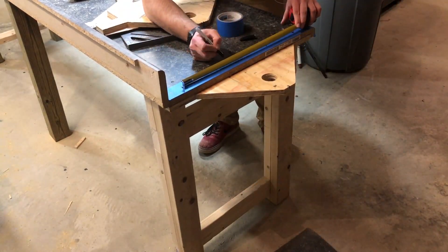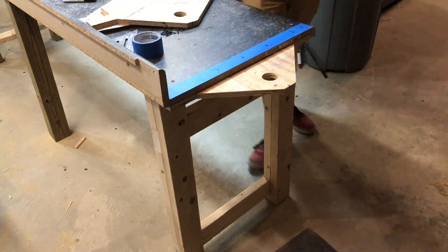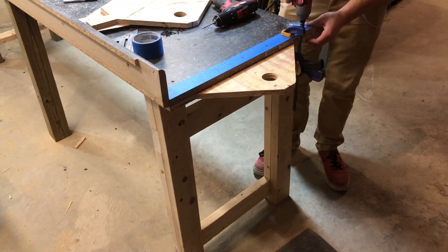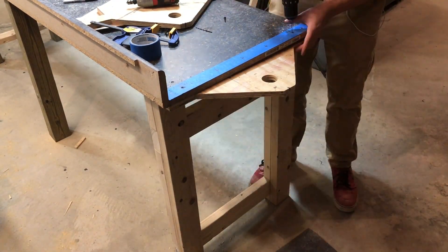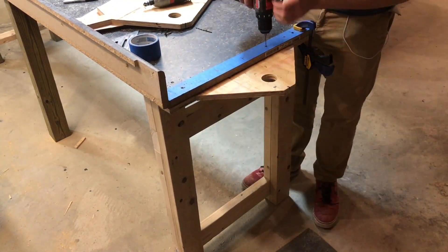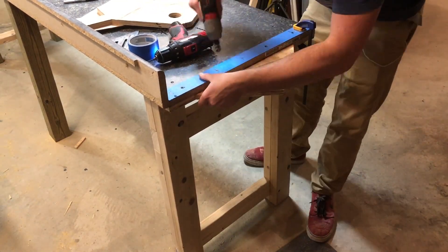Once again I'm using masking tape and laying out a grid so I can make sure that everything looks its best and is nice and strong. My first drywall screws were not long enough to pass all the way through, so it kind of just fell apart.